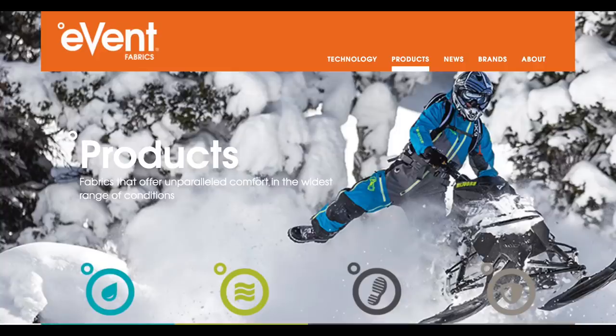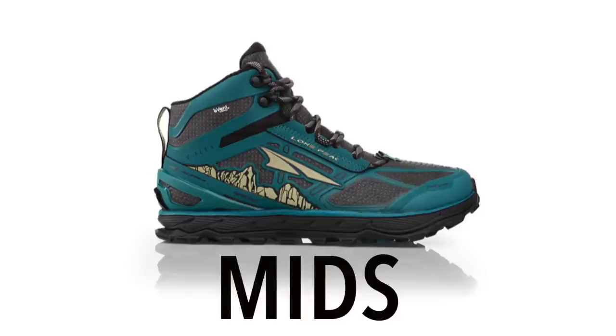Gore-Tex is a synthetic waterproof and breathable fabric — a trademark technology found mainly in rain gear and footwear. It traps rain and snow from coming in while being breathable and allowing water vapor out, so sweat can escape. While Gore-Tex is the most well-known membrane, there are other technologies like it, such as HiVent, eVent, and Omni-Dry. Mids are somewhere between a trail runner and a boot — essentially a trail runner with a high ankle, giving added ankle support while staying lightweight and breathable.